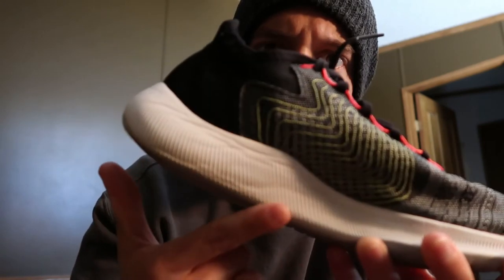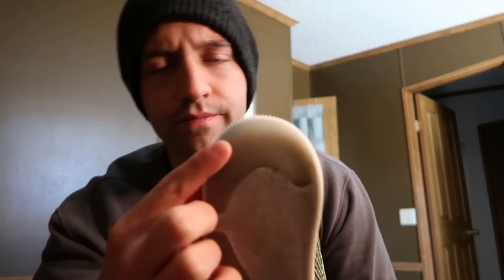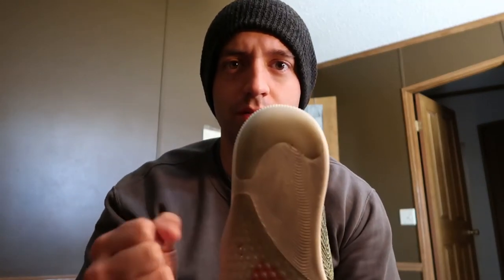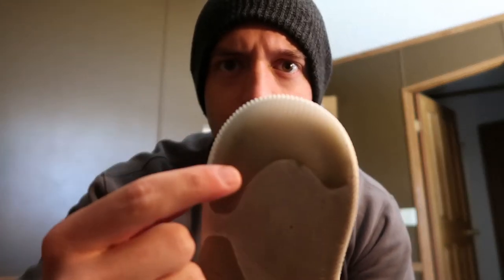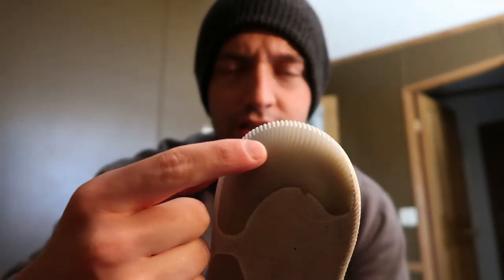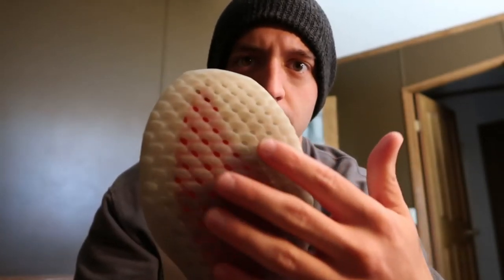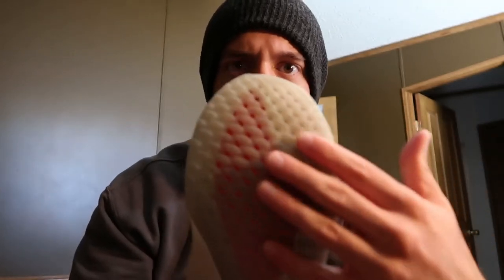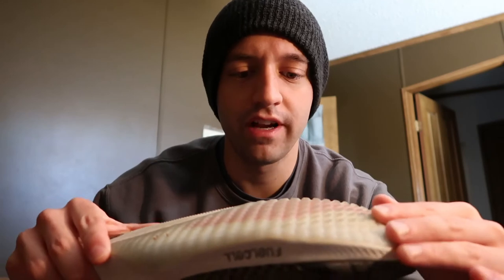Right here along this edge, this is starting to disintegrate and wear out. The rubber has got some small signs of wear where it's flattened out right here. The rubber has some small wear spots right here. Traction on this has stayed really well over the miles I put on it. You can see small signs of wear on the little nubs, but nothing crazy.